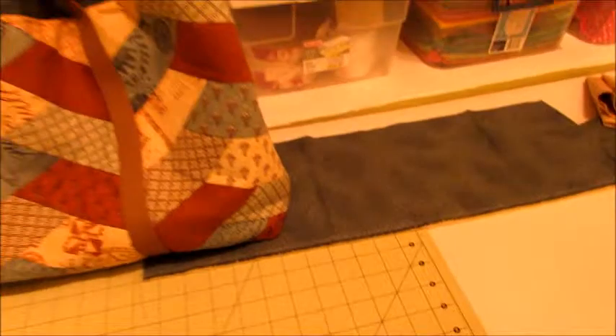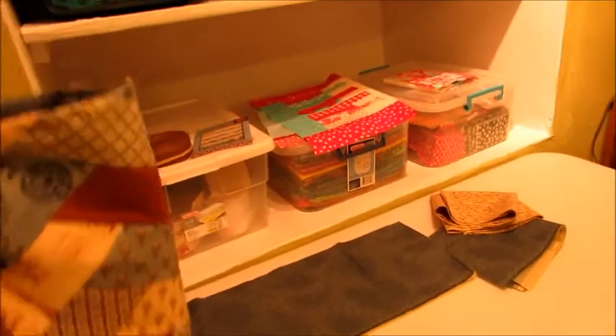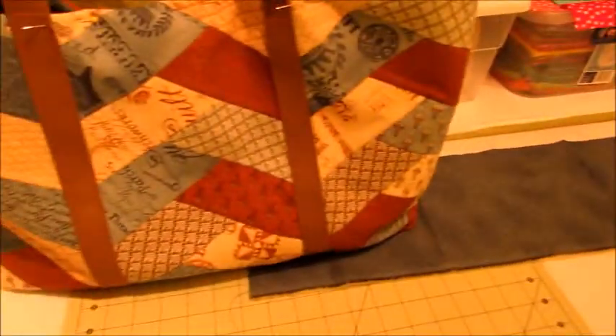So it's almost done. Just got to do that row of top stitching and sew the little sleeve for the bottom, and it's done. So I am pretty happy with it. I think it's a pretty darn cool bag. I like it a lot.